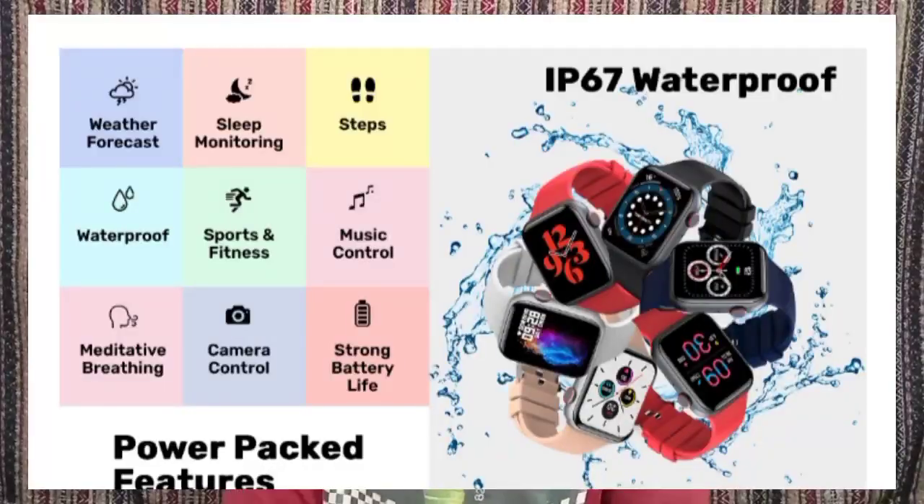It has a power on/off button on the side. The watch weighs about 57 grams. It is waterproof with an IP67 rating.